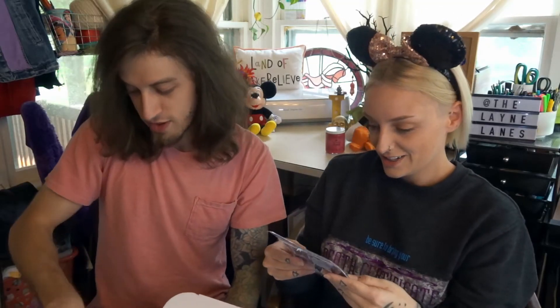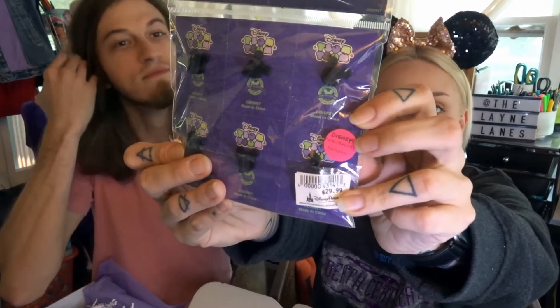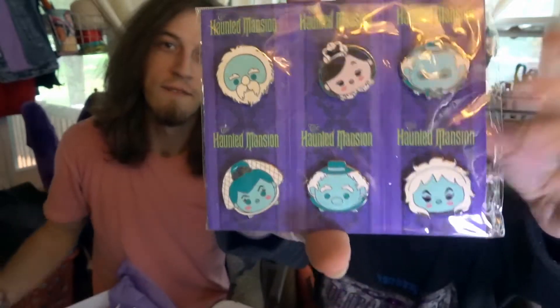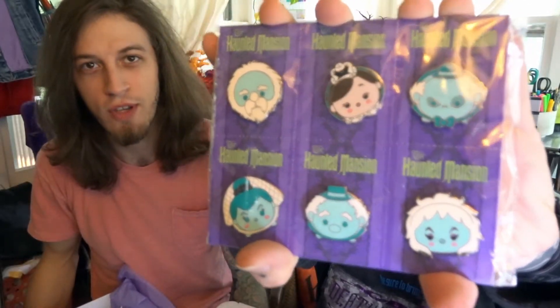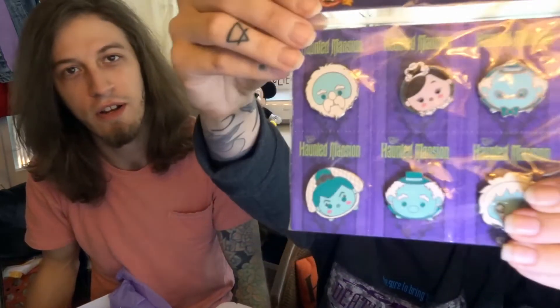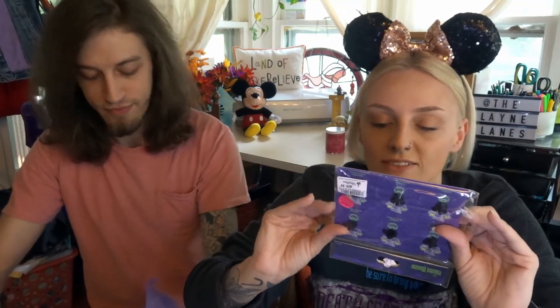Look what they did! The next thing I have is collectible pins — and these come from the park. They're park exclusive, they have a dot on them. They're the Tsum Tsums, and they're all Haunted Mansion ghosts. That's pretty nice and they're all exclusive. And this is actually my number one favorite.